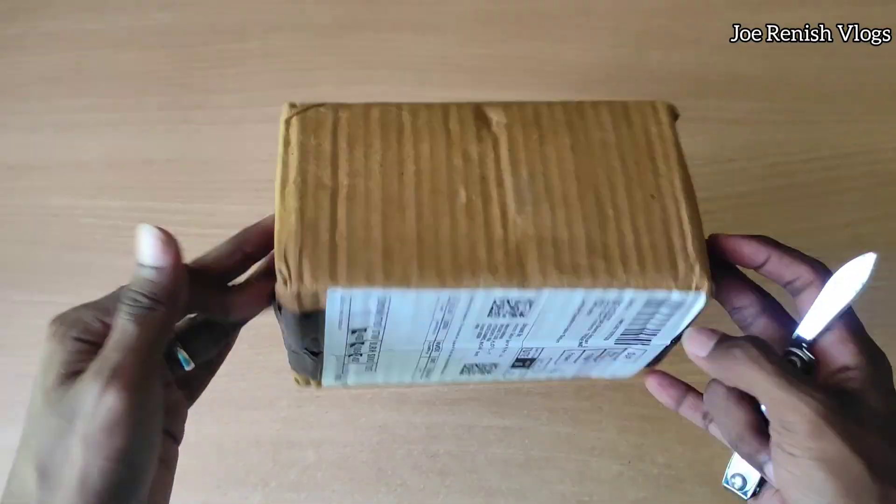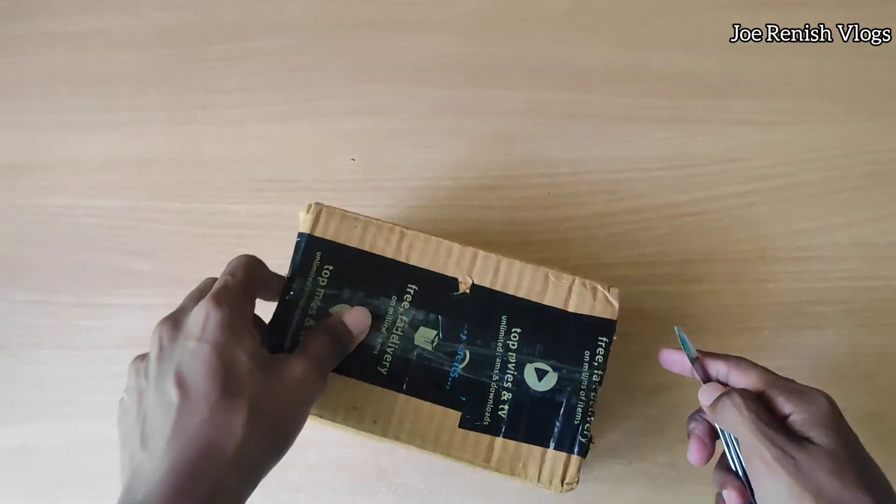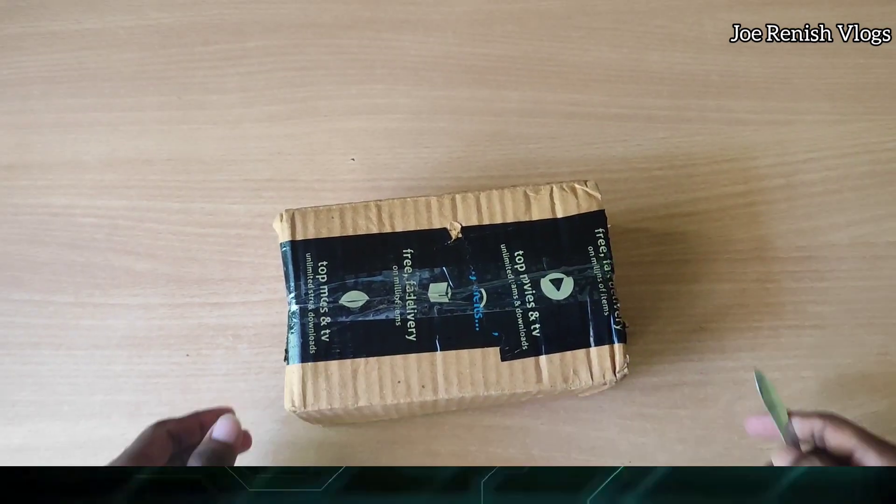Hello guys, it's me Joranish. In this video it's the unboxing and my review of the automatic toothpaste squeezing device. So, no delay — let's get started.